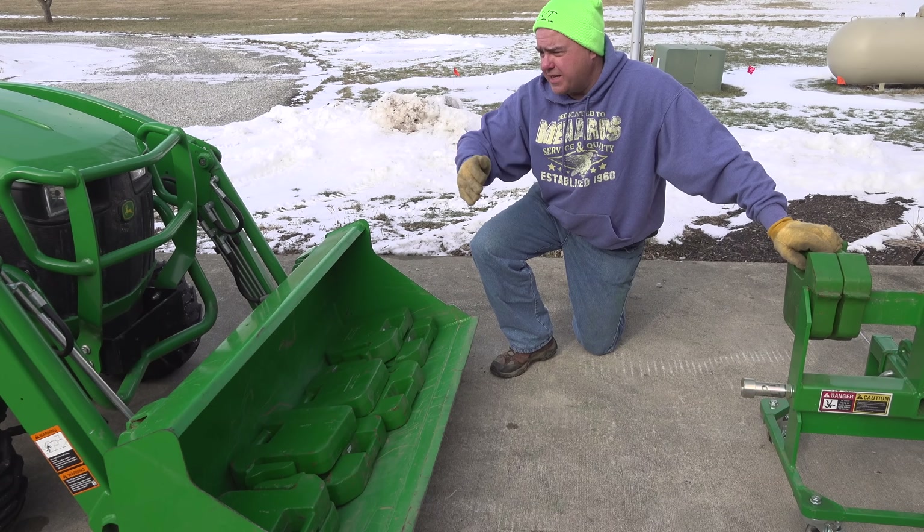We got that 560 pounds lifted to 64 and three quarters inches - we could not get it to max height. Does this match the specs? To be highly scientific, let's use our trusty bathroom scale to weigh some of these weights. Our small weights weigh 41 pounds, our large weights weigh 71 pounds. It's supposed to lift 520 pounds, 500 millimeters ahead of the pivot - about 20 inches ahead of the pivot. Our weight is actually closer to the pivot than that.